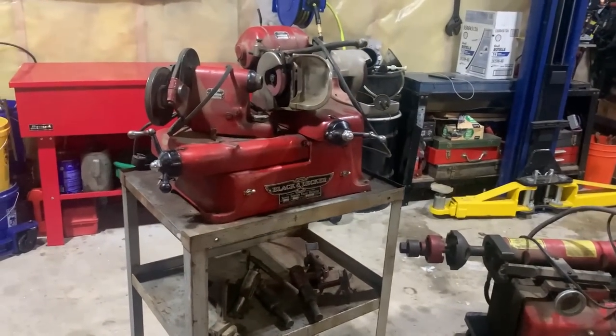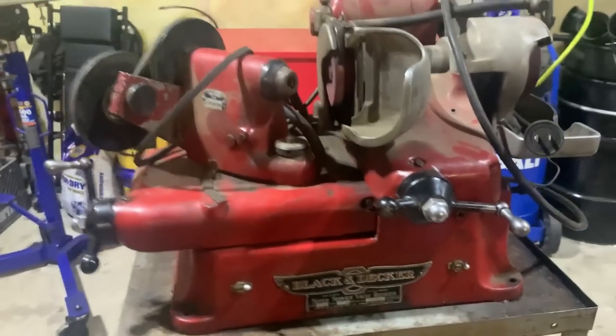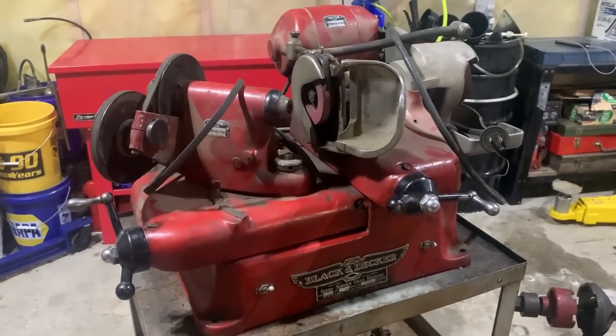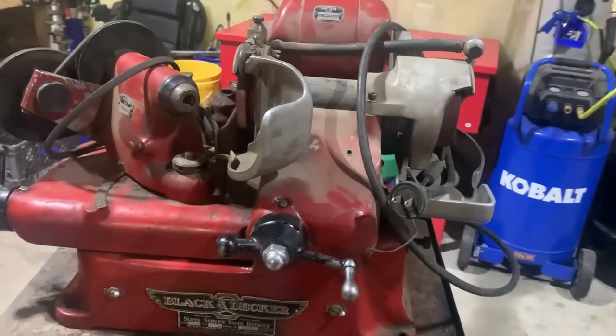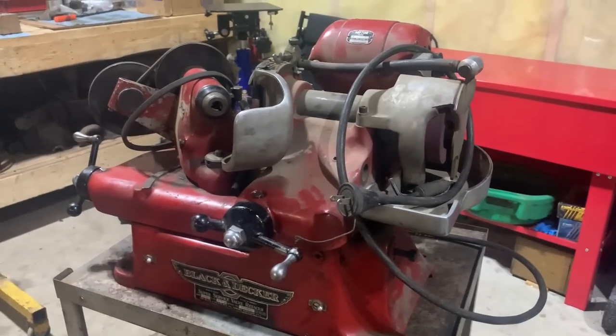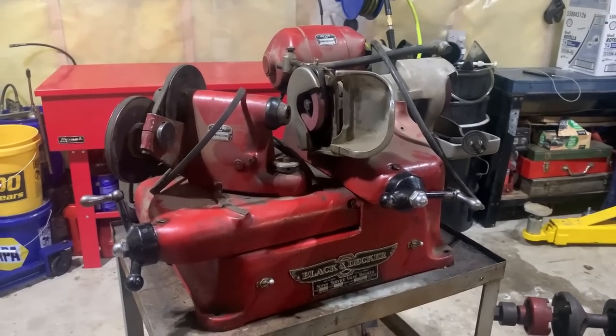First off, we've got a vintage Black and Decker valve grinding machine — I believe it's from the 1950s. This is awesome because I've been after a valve grinder for quite a while, ever since I learned how to use one and saw how handy they can be when you're messing with old stuff like I do.